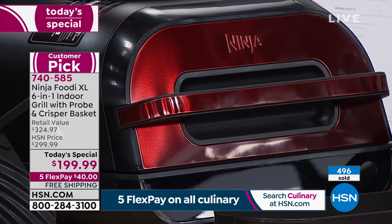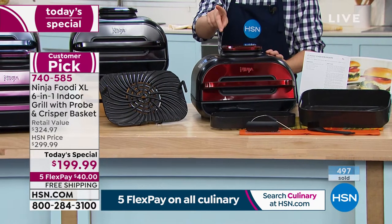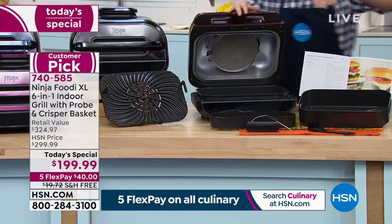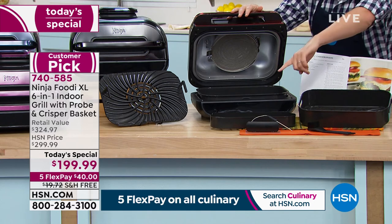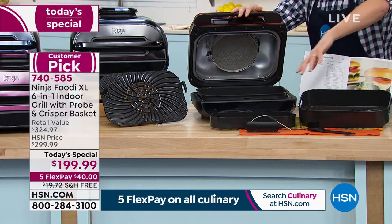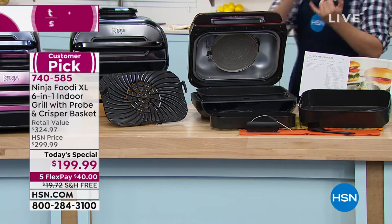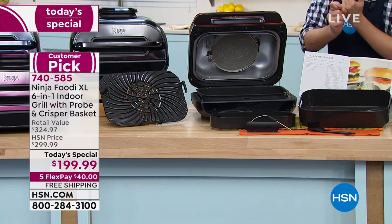There's the grill plate. They are letting me know 500 sold now — that's 100 more orders in 30 seconds. That's remarkable. You're gonna get the crisper tray and you're gonna get the extra large crisper tray, which creates a combo system. We're gonna do free shipping, we're gonna do flex pay — it's $40.